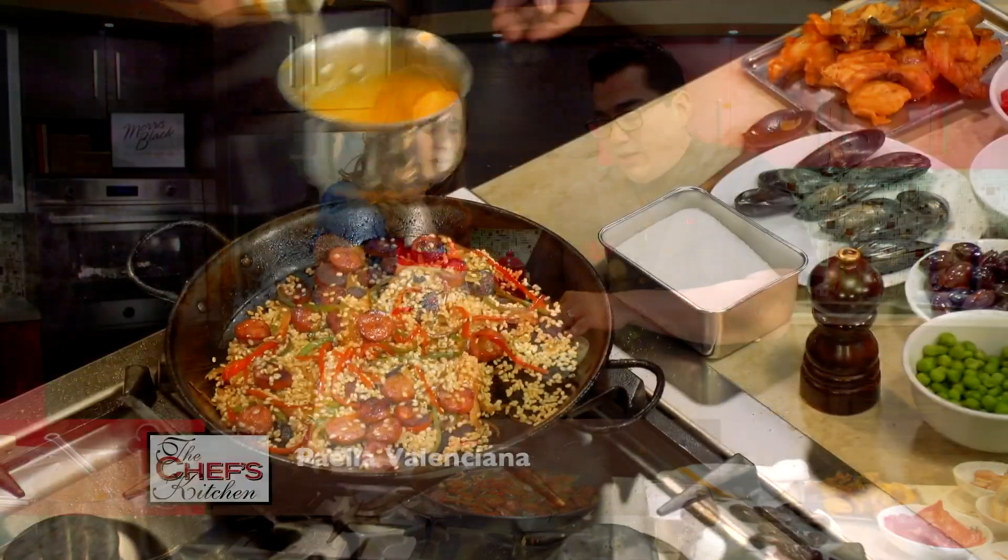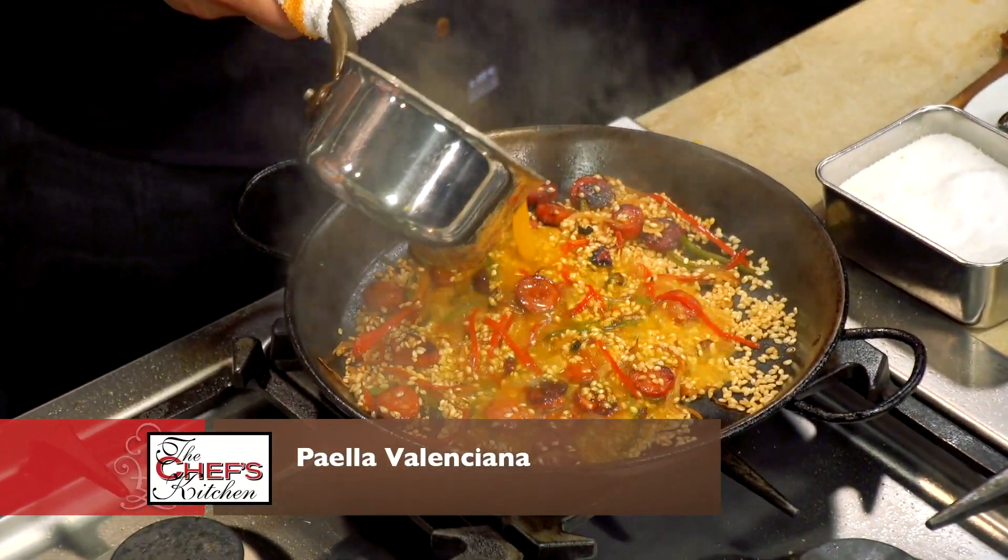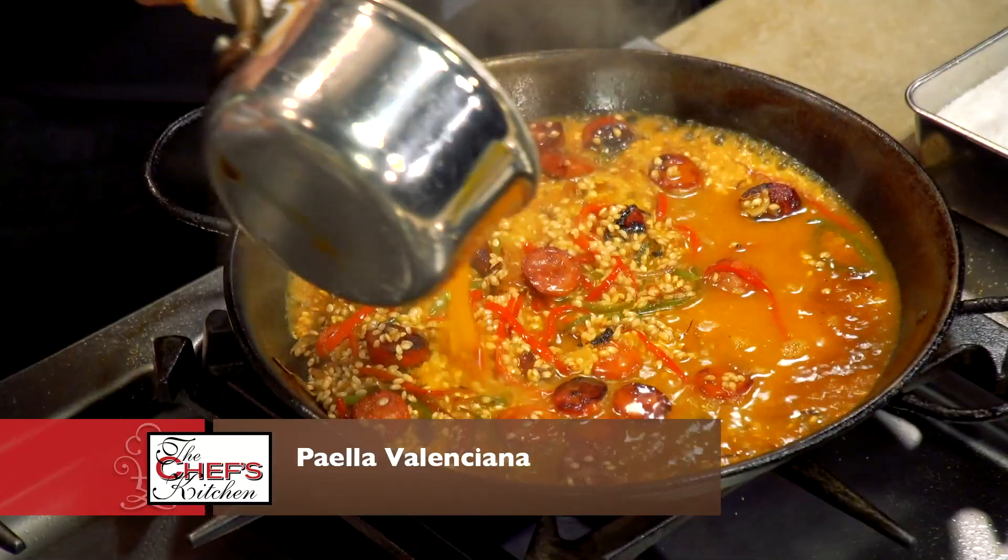We have our Valencia rice, or calasparra rice — it's a short grain. And a very simple, straightforward chicken broth with some bloomed saffron.